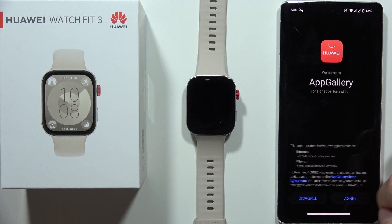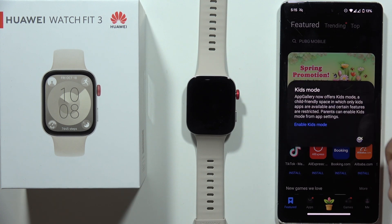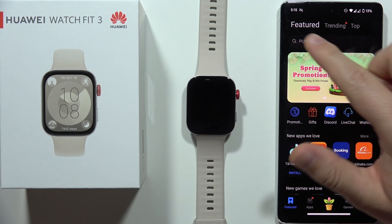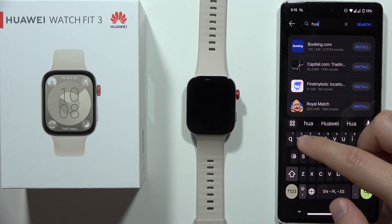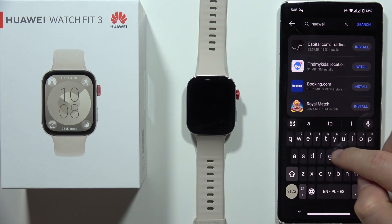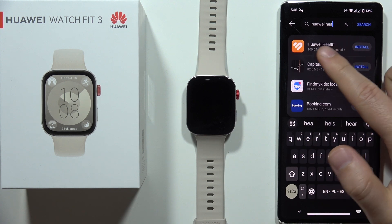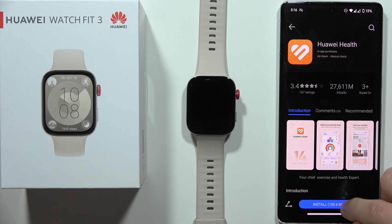Next, click here. Accept everything that is popping on your screen. Now we have to go to the search bar and we have to input the same phrase: Huawei Health. We have to find this application, the Huawei Health app. Now click on the install button at the bottom.